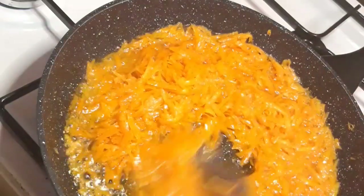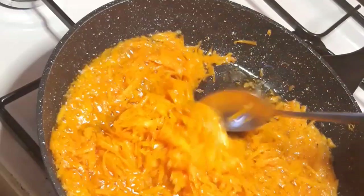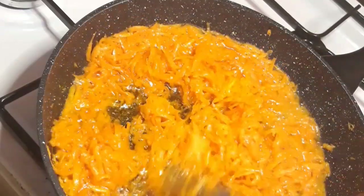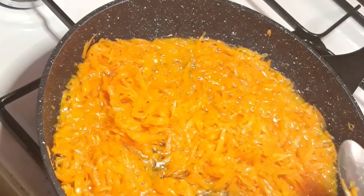Right now I'm just stirring my carrots in the coconut oil, making sure that it's going perfectly. When I'm done I'm going to show you how I store my carrot oil.